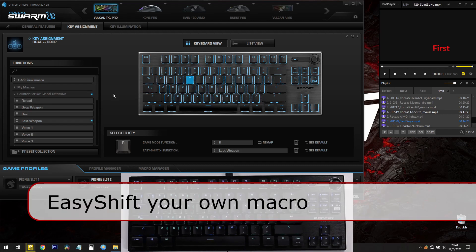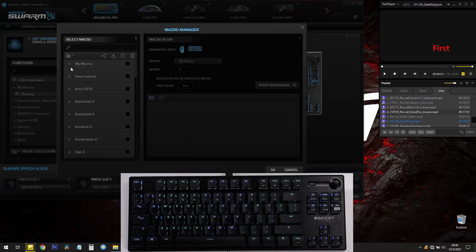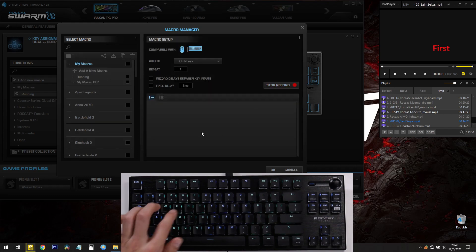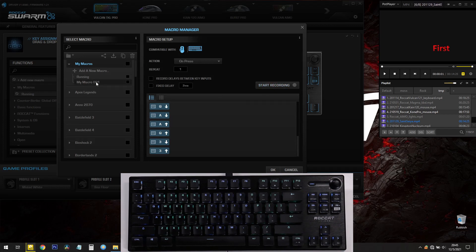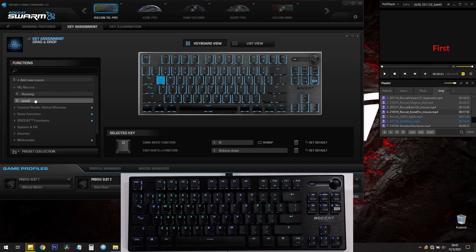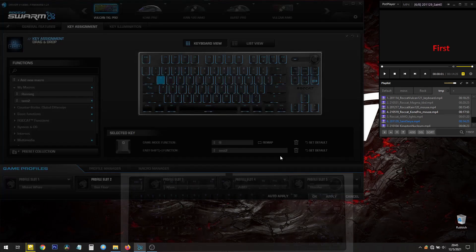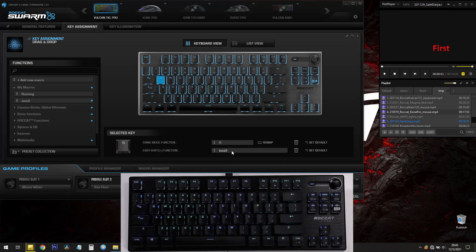You can always set keys with your own macros. Go to My Macros in the Macro Manager, add a new macro, start recording, press a bunch of keys, stop recording, and name it — for example, 'test2'. Then find test2 under My Macros, drag it down to the EasyShift function for the letter Q, and click Apply. That Q is now bound to whatever test2 is. Whenever you want to reset it, go to Set Default and apply.